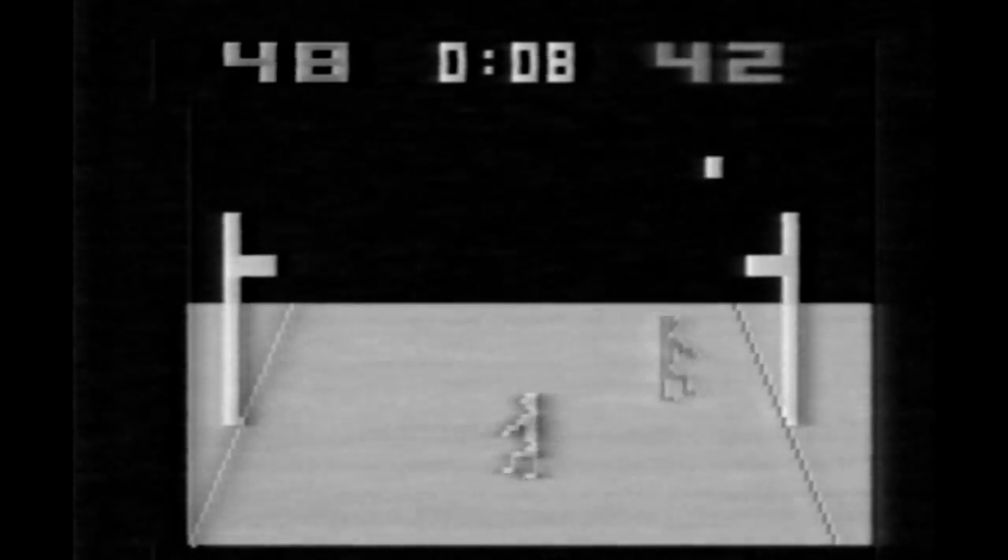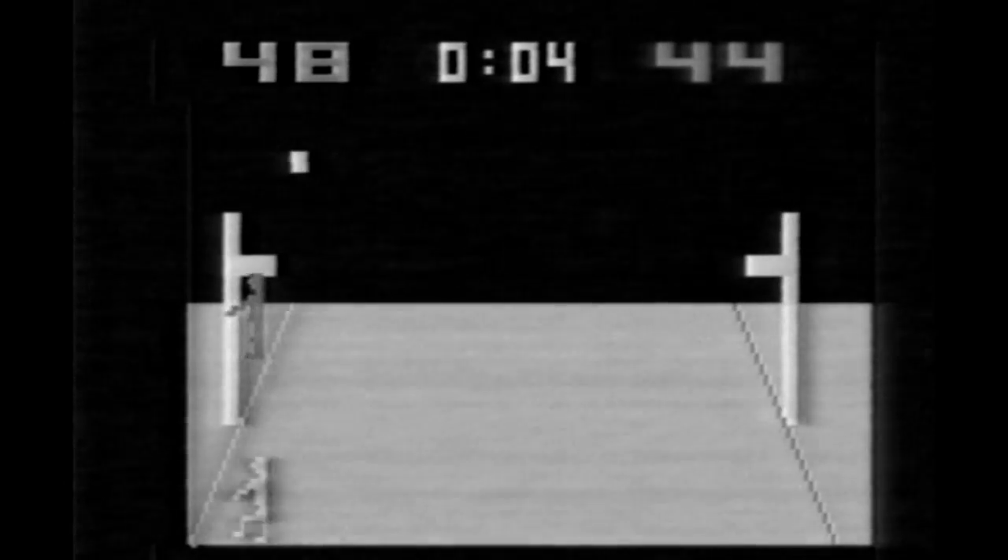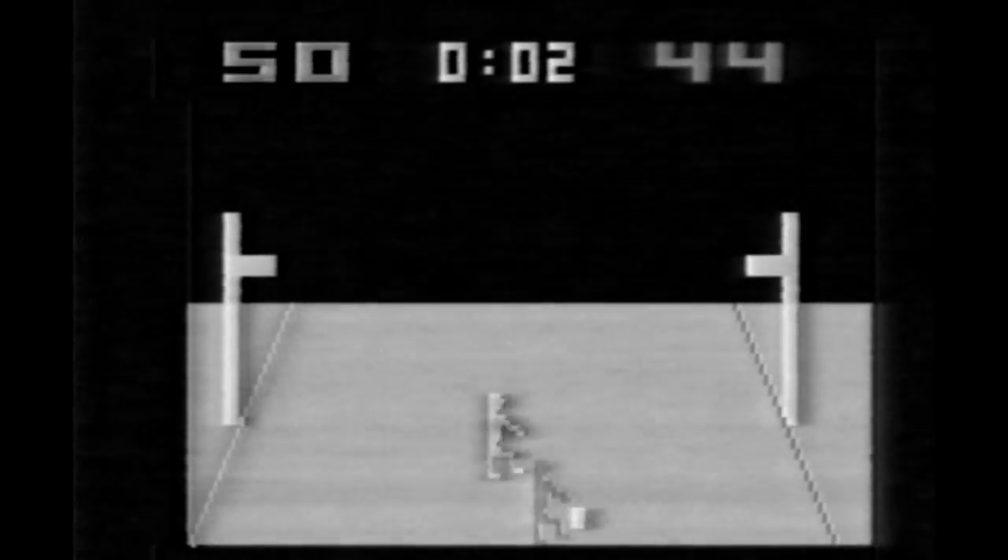Sadly the Atari 2600 does win this game, but it's had 30 years to practice. This is Basketball on the Atari 2600.